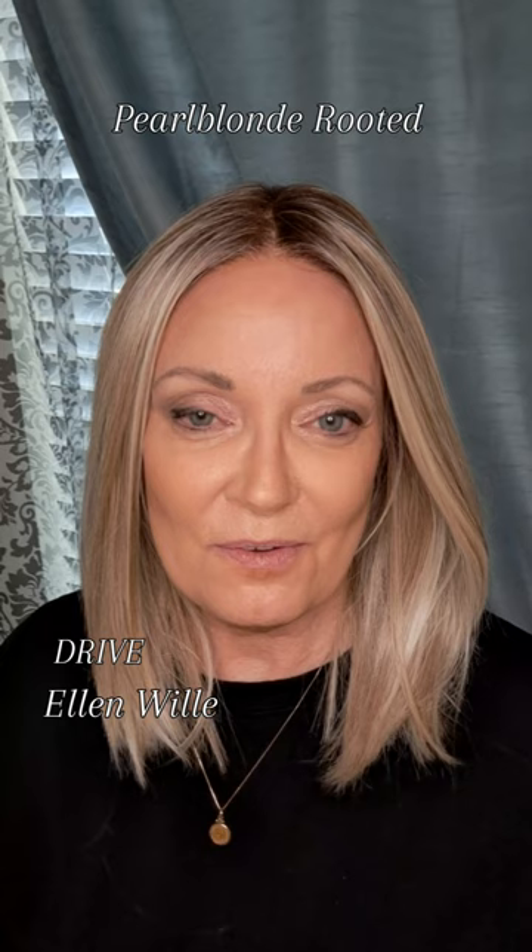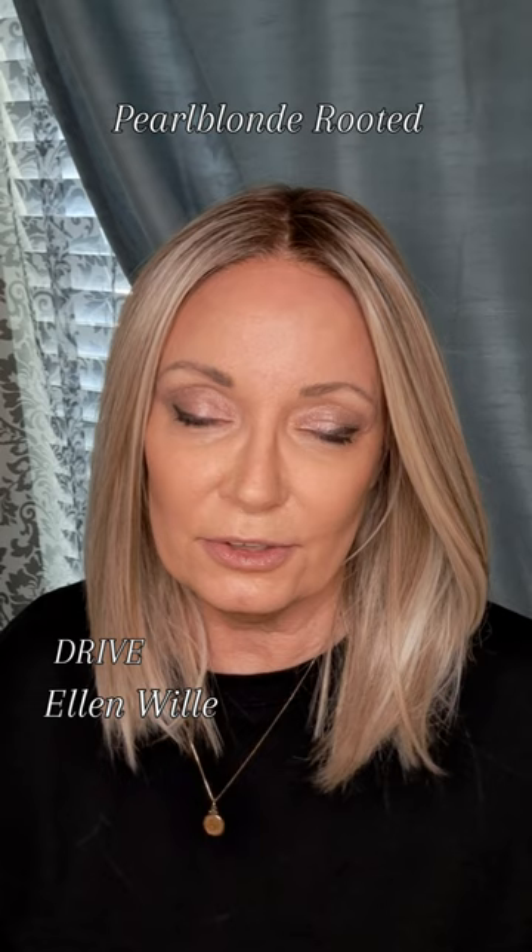Tell them Ellen Villa does your hair, and check them out at wigs.com. Don't forget, I'll leave all the details in the description where you can find Drive in the color pearl blonde rooted — she is a beauty. I'll see you in the next video, darlings, bye!